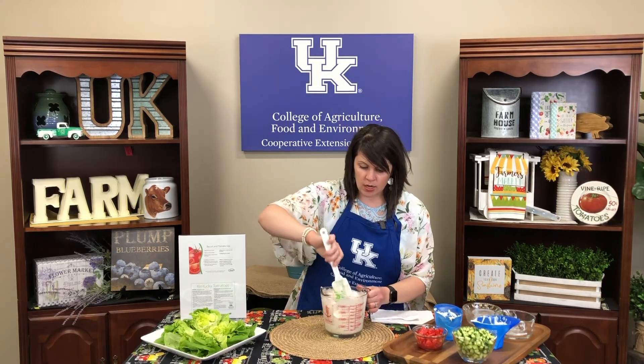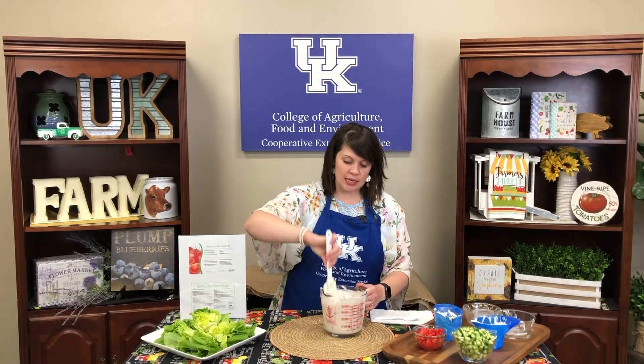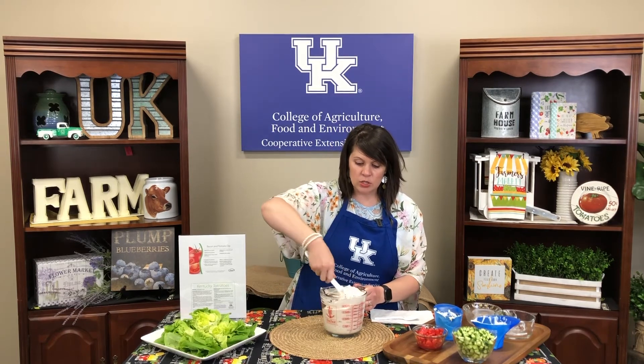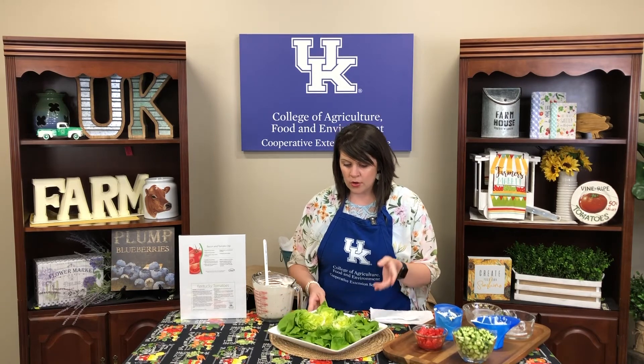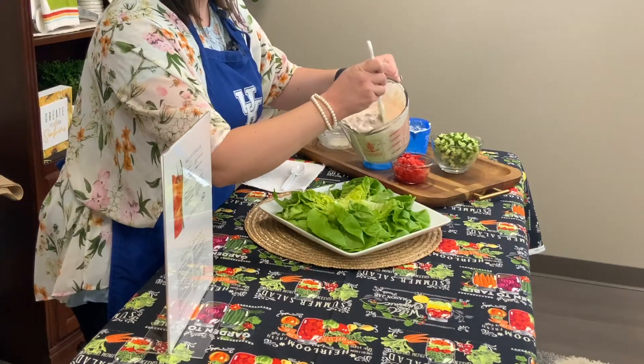That looks good and incorporated. Here's the secret way we're going to use this dip — especially with sandwiches, we always like bacon, lettuce, and tomato. So what I've done is taken some lettuce wedges, cut them in quarters, and we're just going to pour this dip right on top.